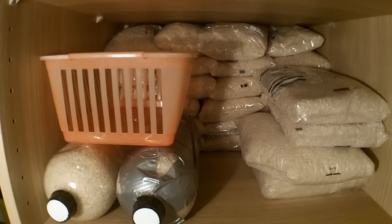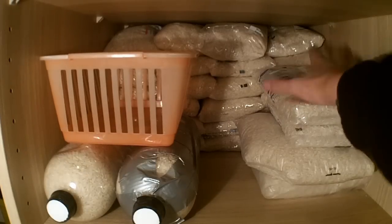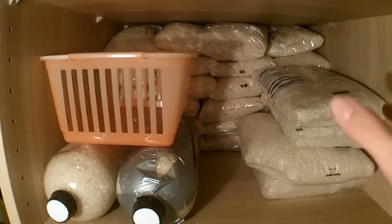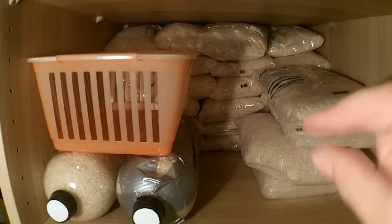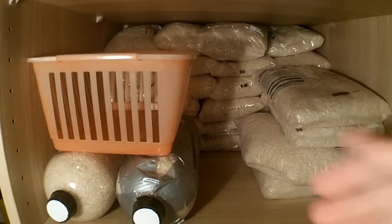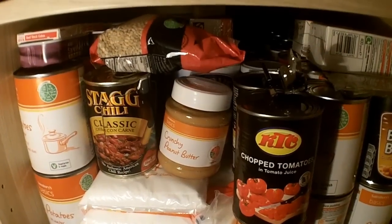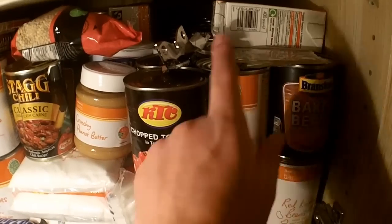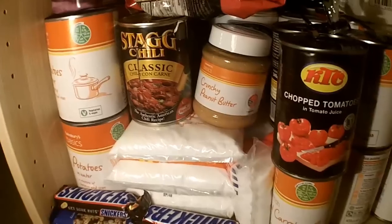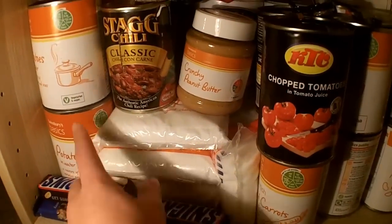So this is level 2. Just got these bags of rice in here — I have 70 pounds of rice back here, which is about 31 kilograms. I'm going to get some of those powdered soup mixes to use as sauce on the rice. And down here are my canned goods: baked beans, rice pudding, chopped tomatoes, potatoes, peanut butter, chilli.